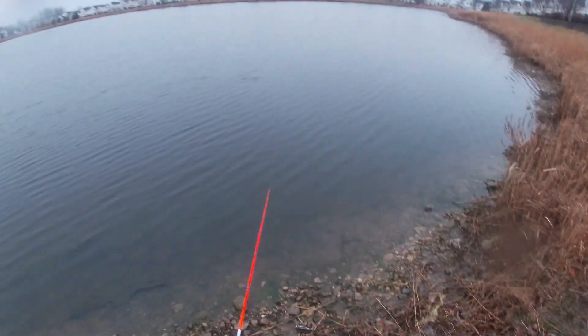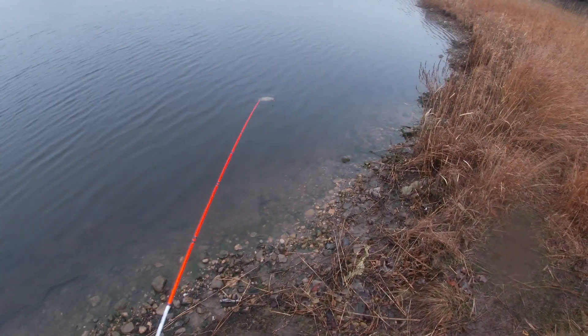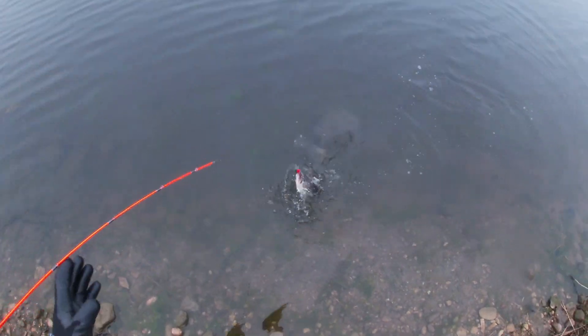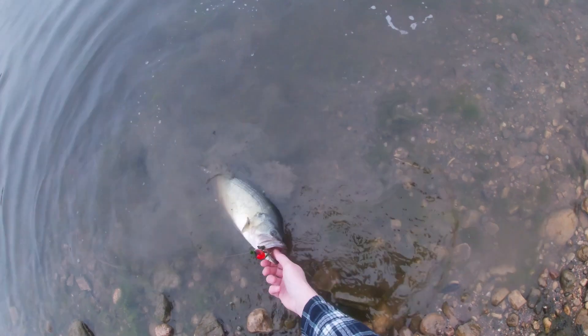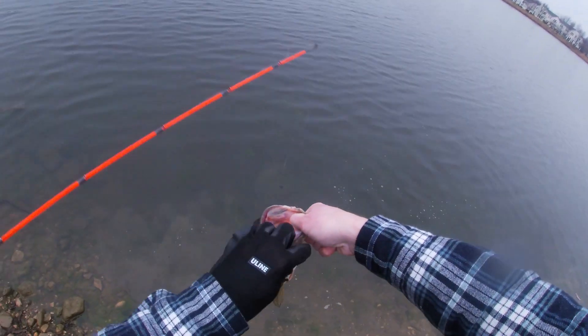Got him? Oh, that's a good fish. Keep your rod tip up if you can. Oh, that's a big one — it's a two and a half or three pounder. Hold on, I'll get him. All right, look at that! Nice job, Jess. That's a three pound fish. That's a real nice fish.